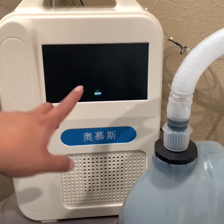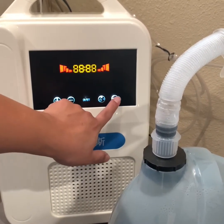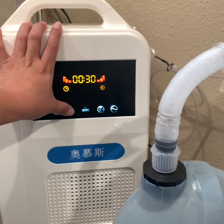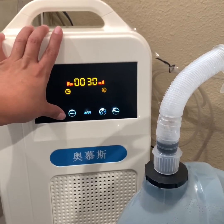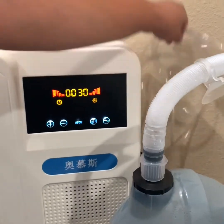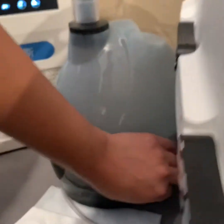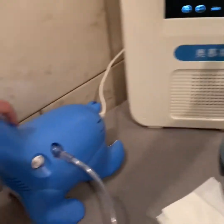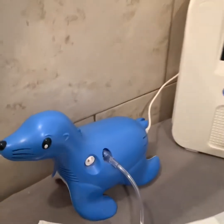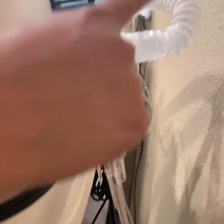So we're going to turn everything on to show you how everything works. Our oxygen concentrator — this is really cool. I love it because you can set up a timer in increments of 10 minutes up to two hours. The oxygen is working already — it's plugged in. Then we're going to connect our humidifier and turn it on. And last, we're going to turn on our nebulizer. You can see the nebulizer and the humidifier working together.